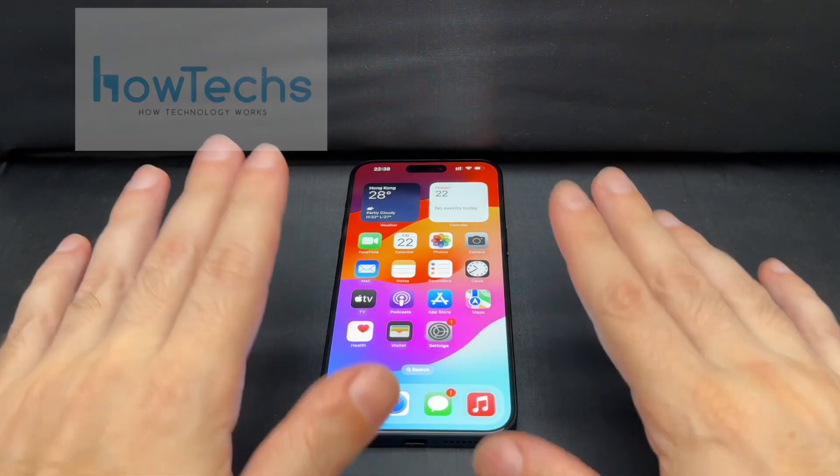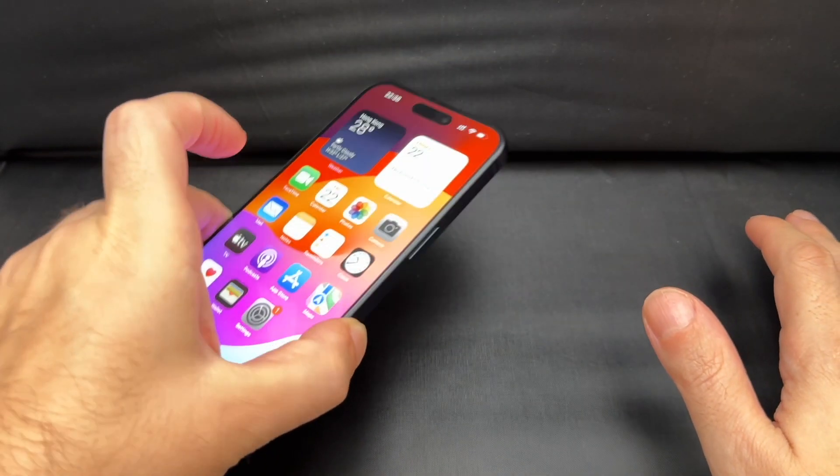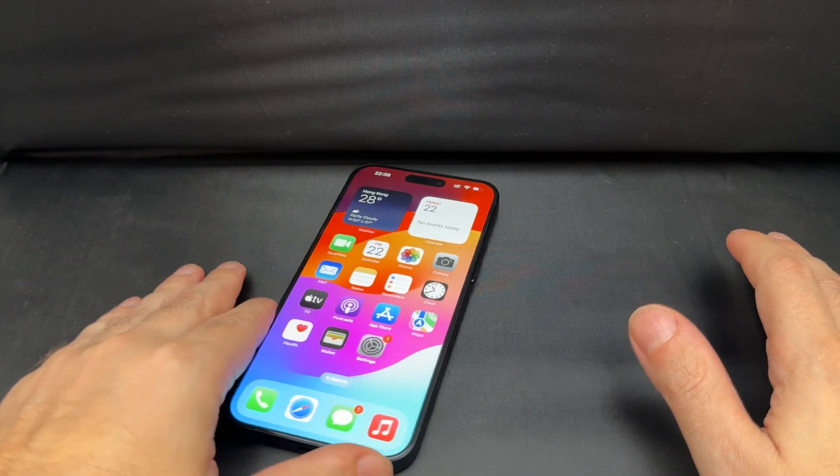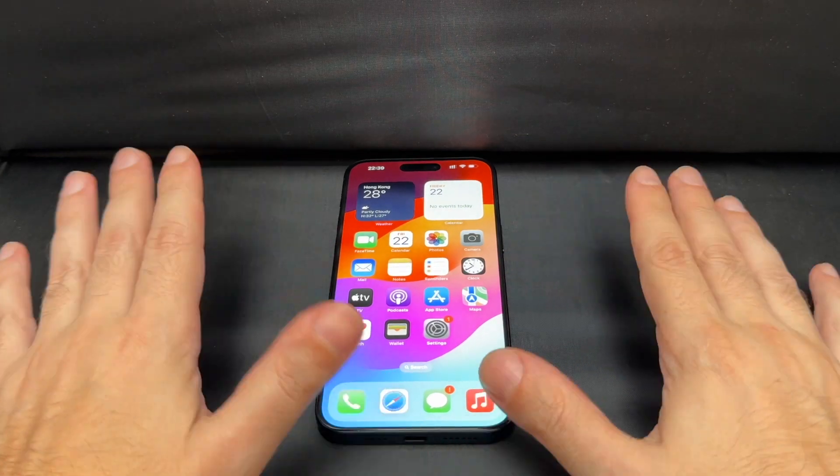Hey everyone, welcome back to HowTech. Today we have an iPhone 15 Pro Max, hot off the presses, very nice looking. Today we're going to show you how to do a master reset on this phone to basically set it back to the original factory settings.